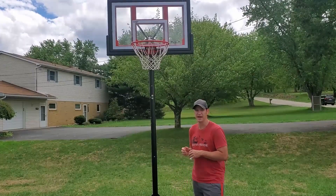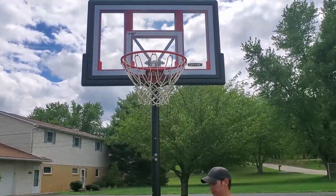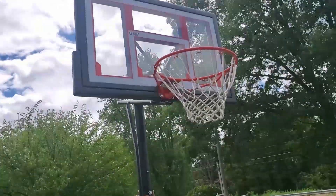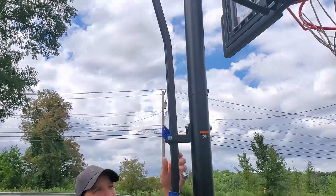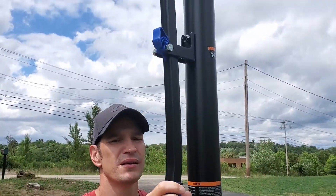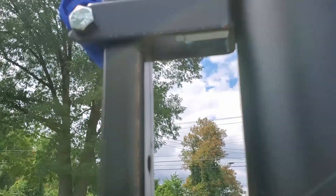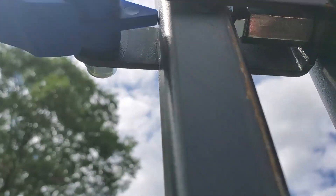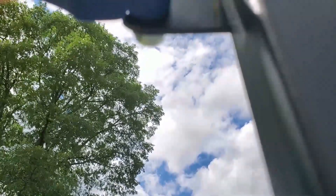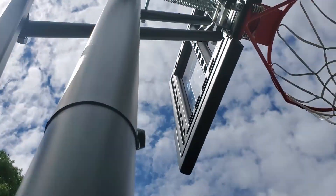It goes from where it's at right now up to 10 feet. This here is how you adjust it — there are holes on the inside and a little bar up there, and all it does is go right in that hole. This is a stopper so it does not come out. You got the stopper and anytime you want to change it, you just put the stopper down and it literally moves that easy.